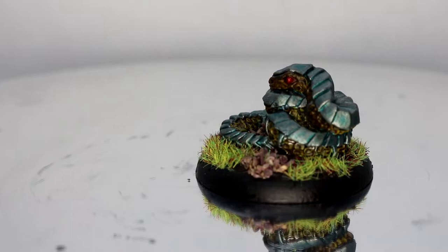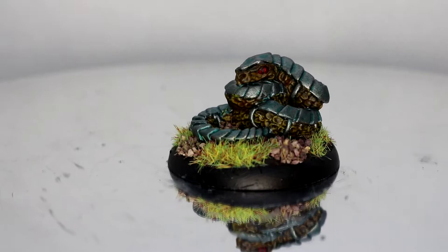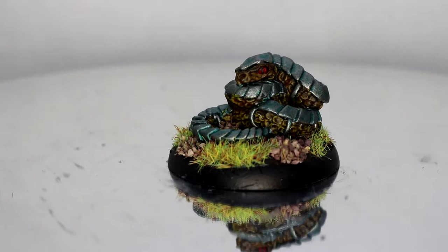And there he is — that's the Adder Warrior from Burrows and Badgers. Like I said I'm really happy with how it came out. I really do enjoy painting these little miniatures. I've got a couple more ready to go on my desk, so there'll be a couple more videos to come for them yet.